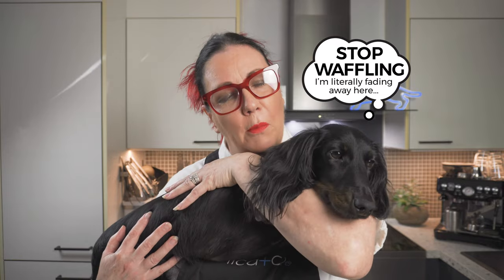Meet Amara. Today we're going to make a meal for him so you can see how simple and uncomplicated it really is. The BARF formula is based on the 70-10-10-10 model: 70% meat, 10% offal, 10% bone, and 10% vegetables or fruits. This is the most important thing to remember when creating your own raw meals.